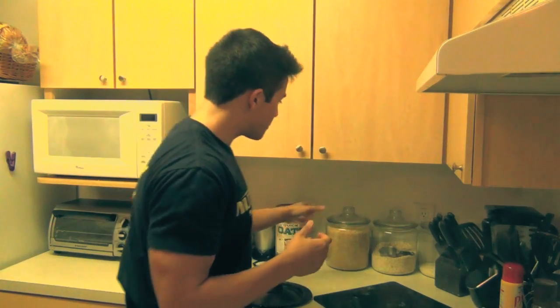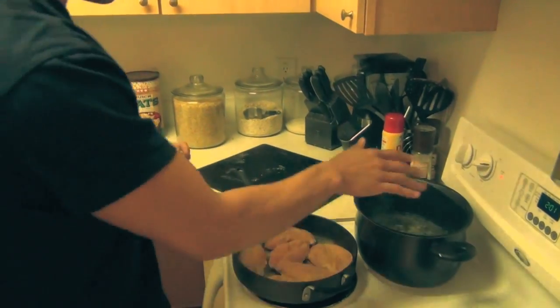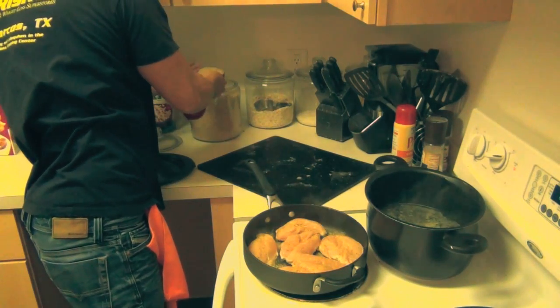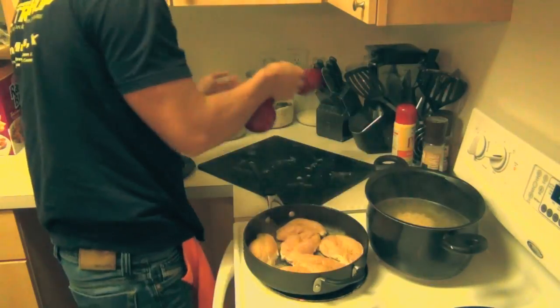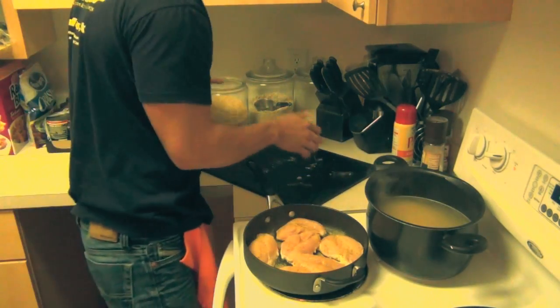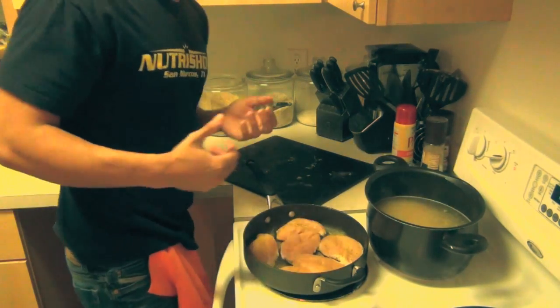If you guys want to know about my macros, comment below and I'll do a video on that. Our water is boiling so we're going to put the rice in. You put the rice in after the water is boiling. We're going to do about six cups of rice. Alright guys, now it is a waiting game — we're going to wait for the chicken to cook on one side, then flip them and stir up the rice. I'll show you guys what I put in my rice. Time for a little cleanup.